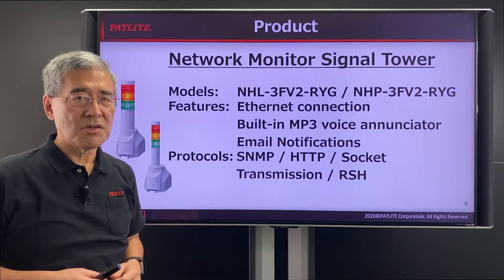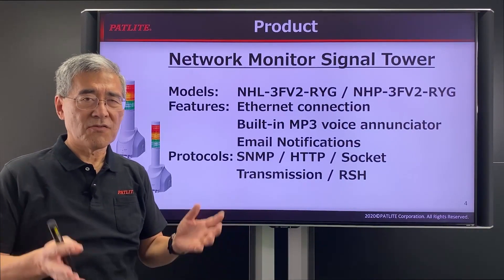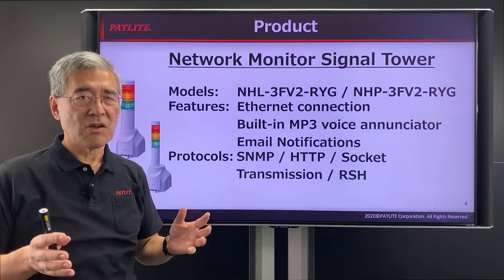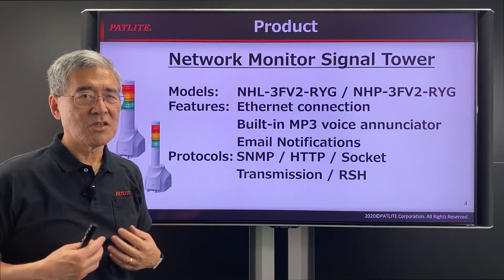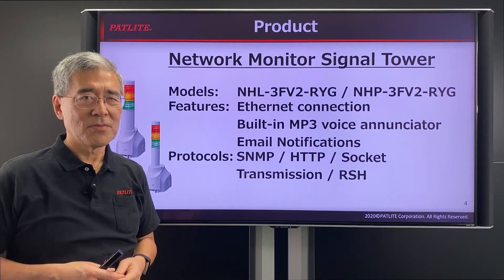Please give the NH series a try to protect your valuable inventory and prevent equipment failures. If you have any questions, please feel free to contact us. We'd be more than happy to help you. Thank you.